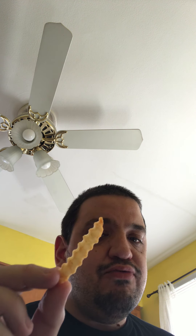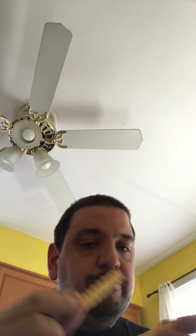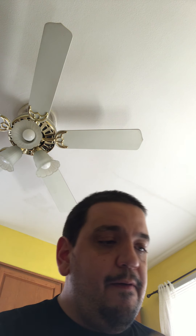Next up, ladies and gentlemen, the french fry — a nice crinkle cut fry. Let me get an extra one here. So good, so crispy, very very delicious.